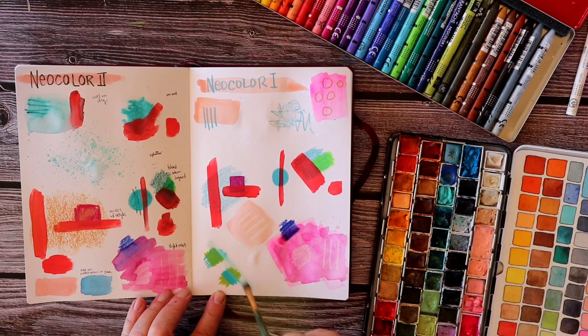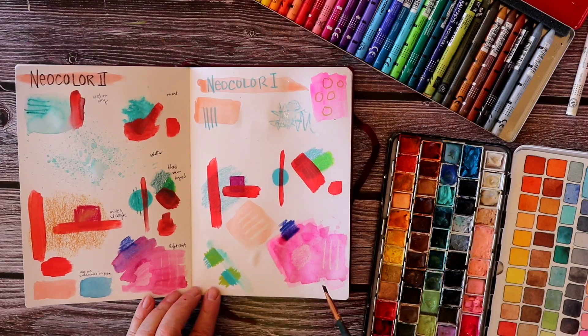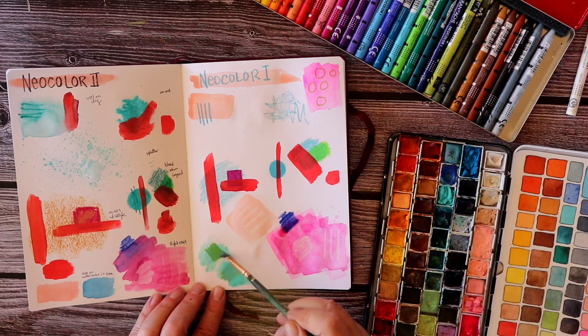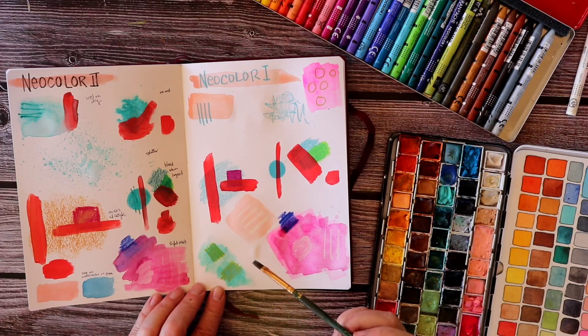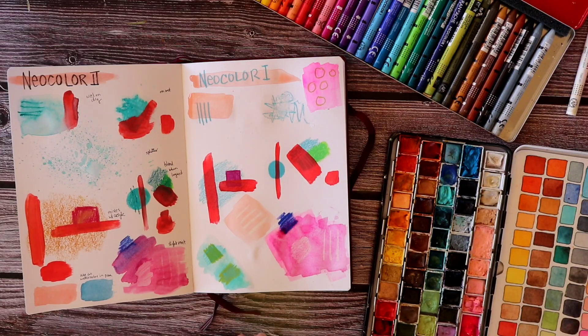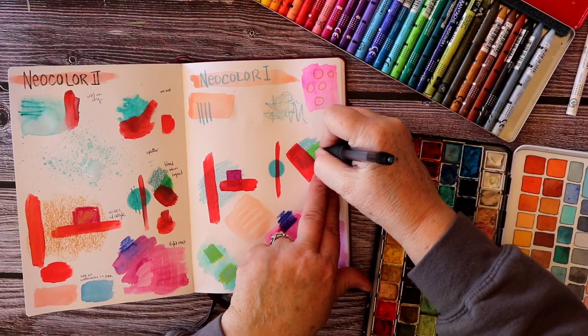Here I'm brushing water over two little experiments I did in the bottom corner — the Neocolor 2 layered under or over the Neocolor 1 — to see what happens. I expect the Neocolor 2 will bleed and blend while the Neocolor 1 does not. You can see the one with the Neocolor 1 on top — hardly anything happens. When the Neocolor 2 is on the bottom, we see a little bit more of an effect there.